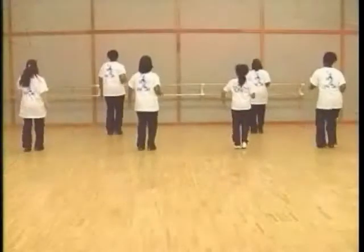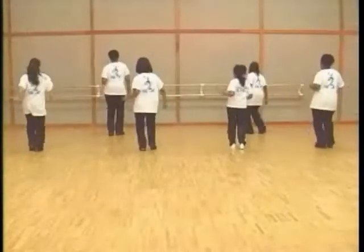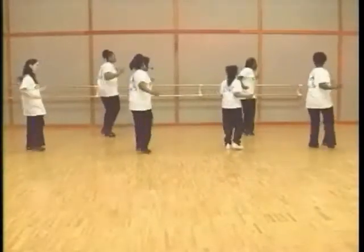One, two, ready, go. Right, left, tap left, and left, right, tap right, up, right, and turn.